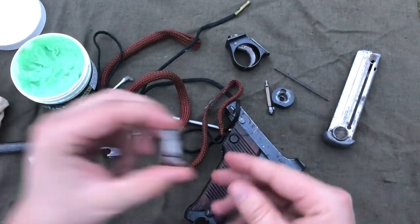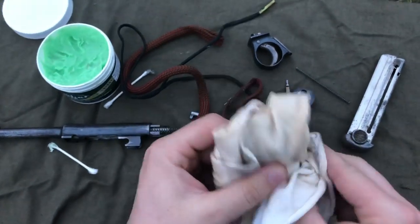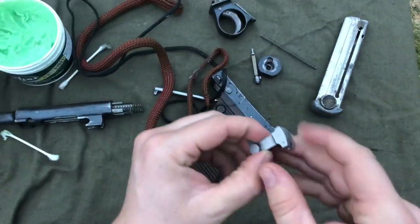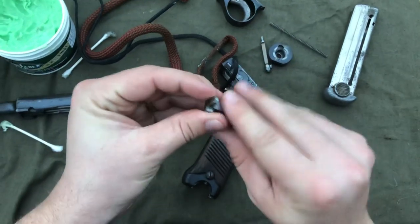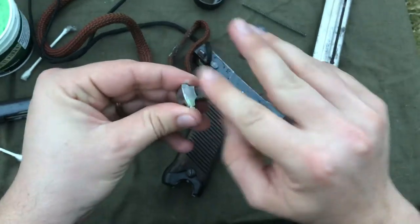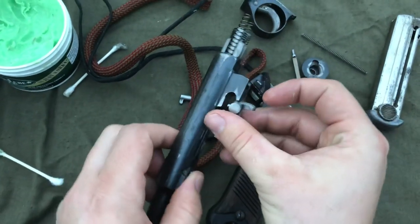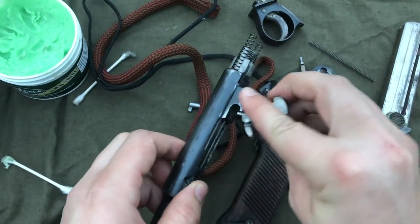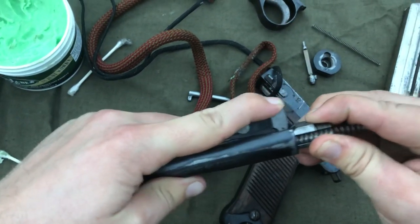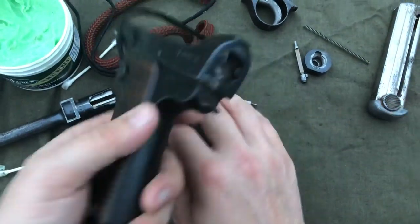Then I will take the locking block. This locking block does quite a bit of work — it is the locking system of the firearm, so you want to make sure there's some oil on that too. I'll make sure it's nice and oiled up, then lay that inside. It's nice and smooth. With the locking block depressed you cannot pull the bolt out; with it lifted it'll move. So the top assembly is pretty much finished.